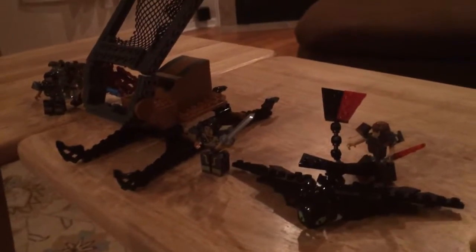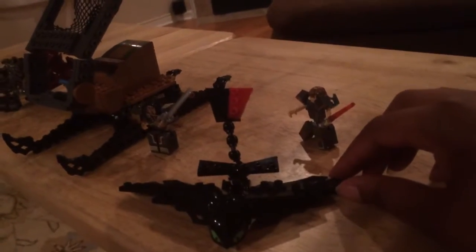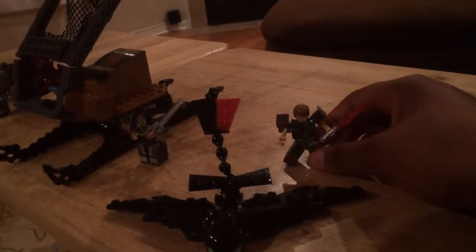Hey guys and dolls, it's your friendly neighborhood Dragon Alley here with Ionix Bricks by Spin Master for How to Train Your Dragon 2 toys. Disclaimer and disclosure: I was given the use of these for review. Any opinions are my own.